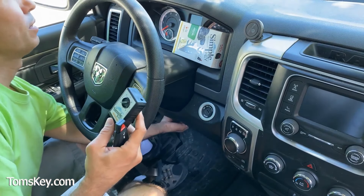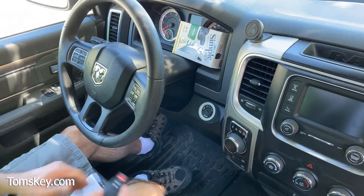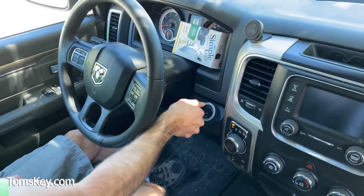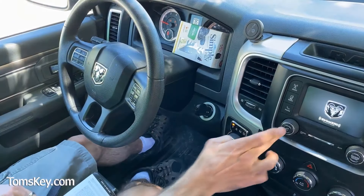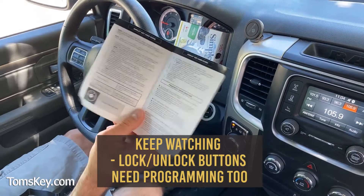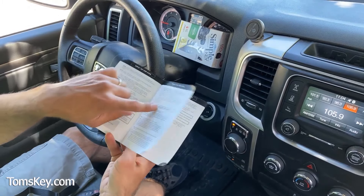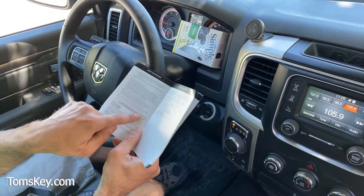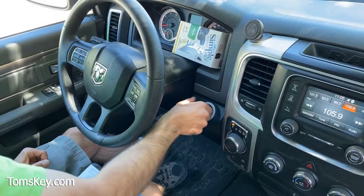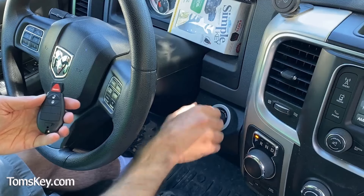Unplug the programmer and turn the hazard lights off. Let's find out if it works — the new key starts the vehicle, just like that, pretty easy. We also check the old key to make sure it still starts the vehicle, and that one works too.